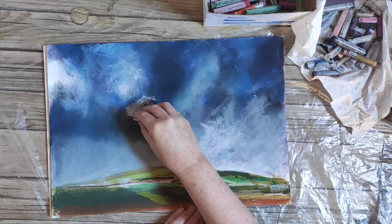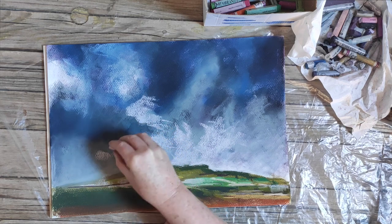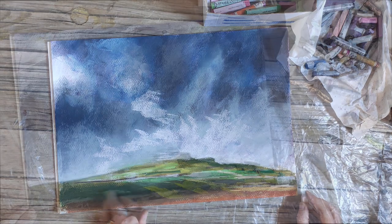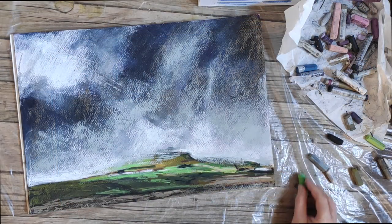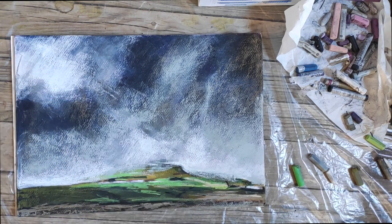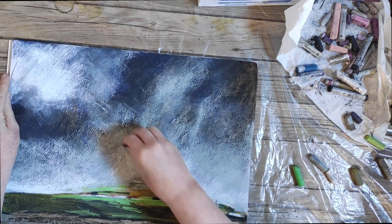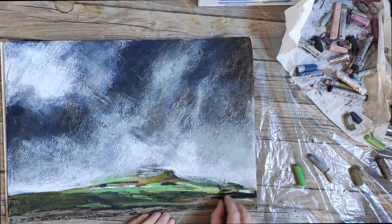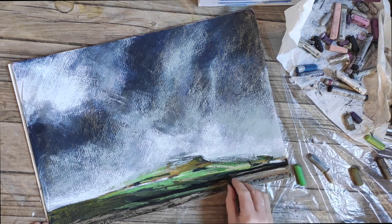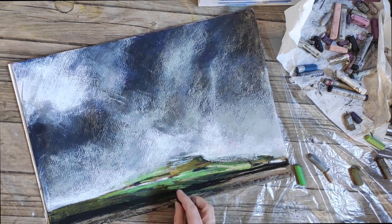I'm just going over now into the sky, bringing out some whiteness here. It's just a constant process of layering, spraying, layering and spraying. Until at the end I've got this more wispy sky feel, a little bit more atmospheric, a little bit more dramatic. And I'm just putting the final touches.